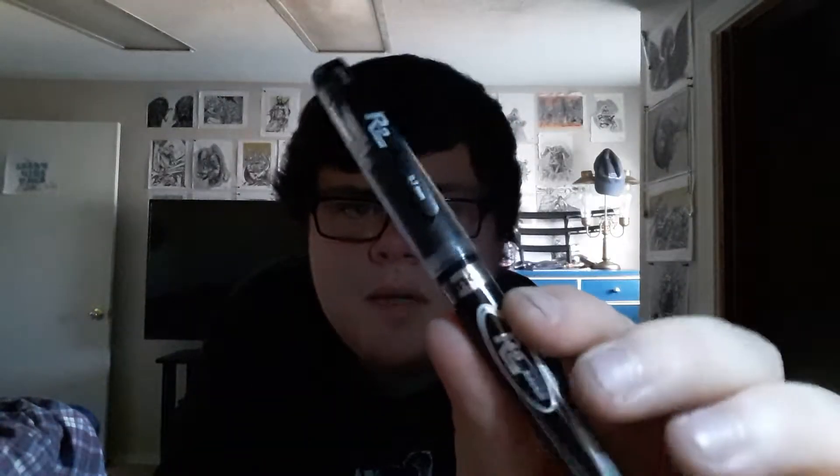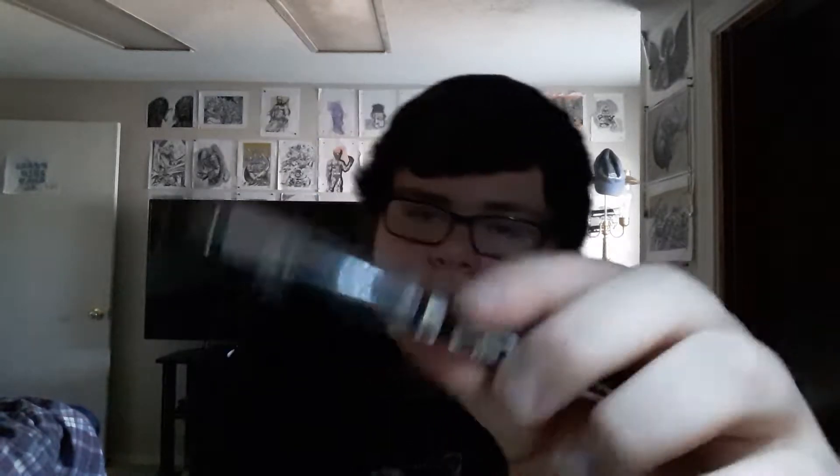But this pen I'm about to show you gets a little messy sometimes — it just depends on what you're drawing. This is the R2 roll ball ink pen, and this is the pen I use the most. It's very similar to the Precision ink. I'll show you all of these at the end.